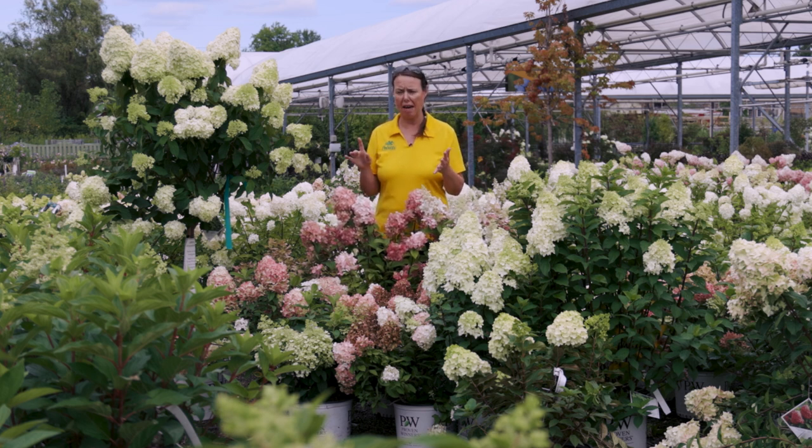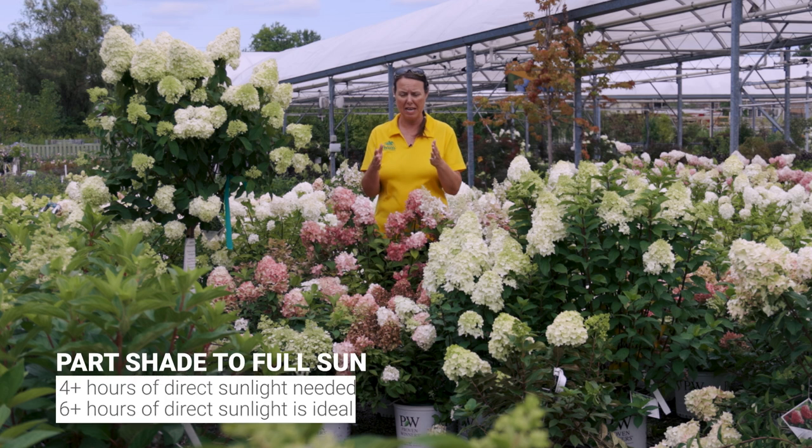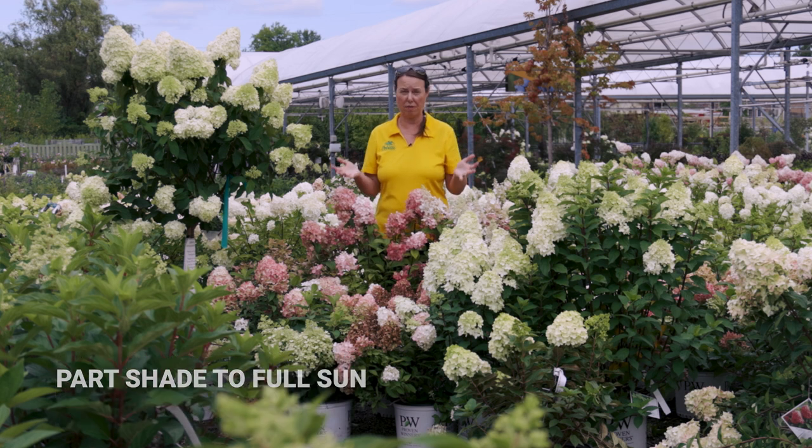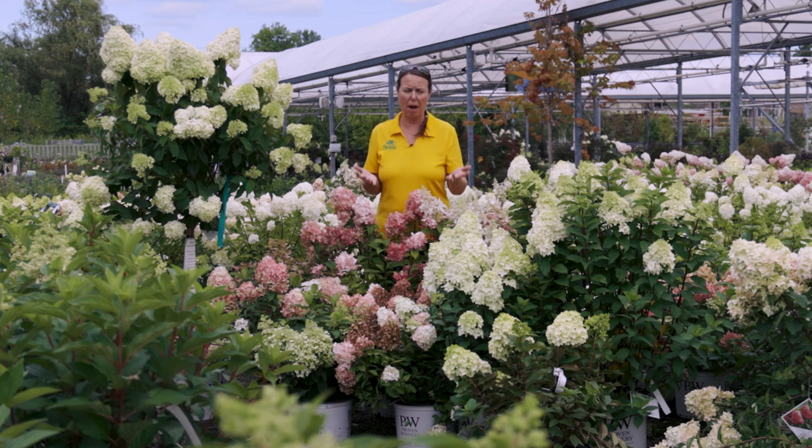Most hydrangeas we recommend grow in part shade, which is four to six hours of sunlight, but panicle hydrangeas need at least four hours of direct sun — it's better if you have six hours or more for them to really develop and grow. They're probably one of the most sun-tolerant hydrangeas out there, and can take much more heat and a little bit more drought than other hydrangea families.